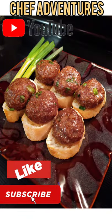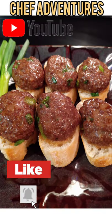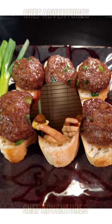Make them for your friends, make them for your family, make them for the game and your parties. Everybody loves this. Full recipe in the description box below. Subscribe today — Chef Adventures.